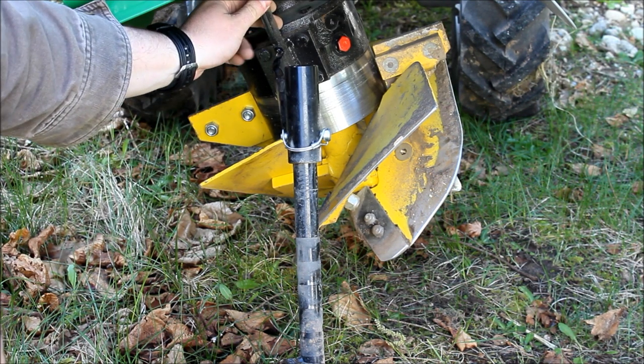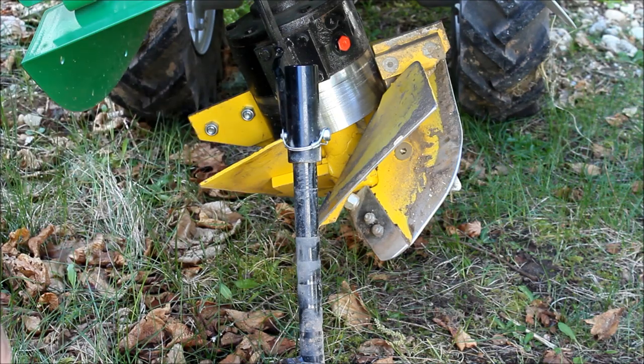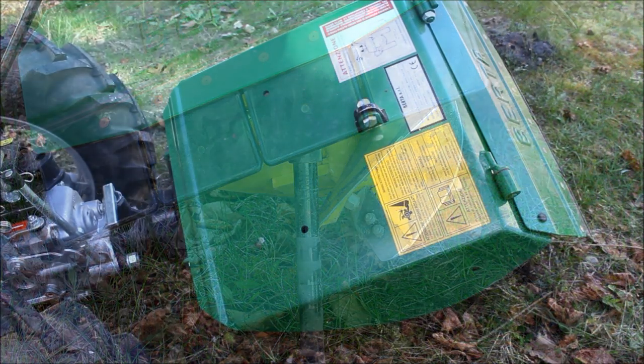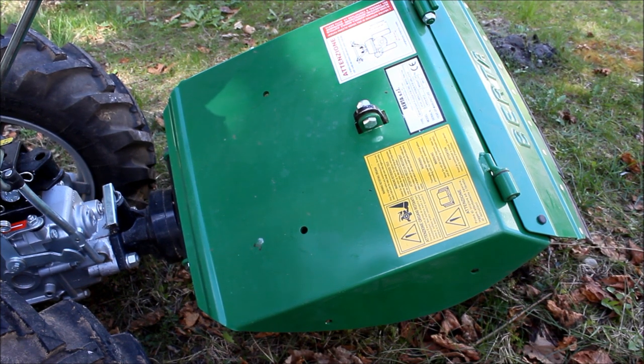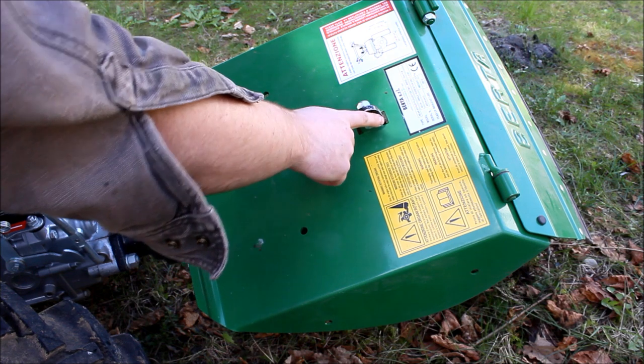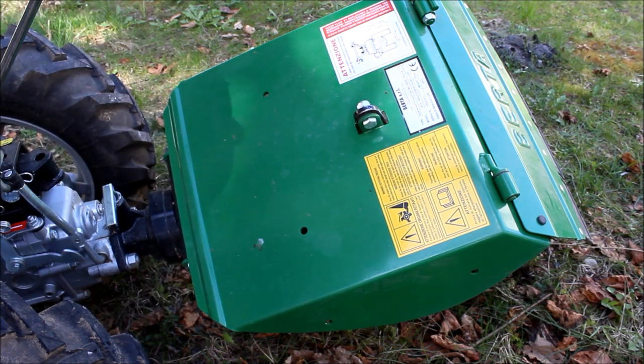You can adjust the depth of how this assembly sits by a bolt on the top. Here's the top of the unit — this is your adjustment bar that will adjust the depth of your plowshares. I left it on factory setting.